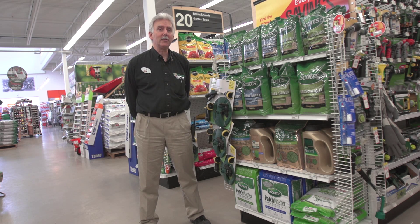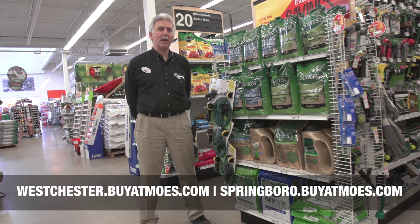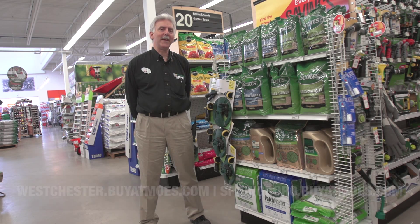Hopefully this has answered your questions about seeding grass, whether it's a new lawn, an existing lawn, or you just have bare spots you want to touch up. My name is Mark Shavar, I'm the manager of Moe's Outdoor Equipment Supply and Ace Hardware. If you have any questions, feel free to stop by the store, check us out on our Facebook page, or go to our website at buyitmez.com. Thanks.